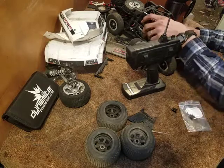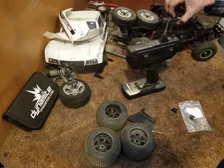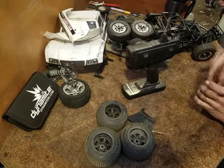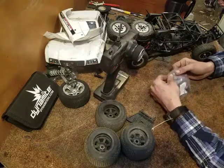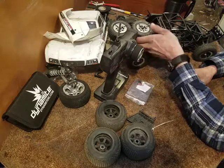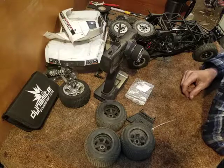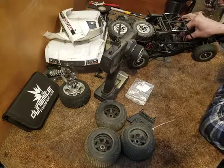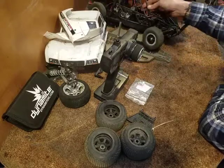Anyway, just a quick update. This truck - all it needs to be ready to go to its new home is: I need to solder some Dean's plugs on it, mount this switch with some sticky tape, get a battery or two, and a compatible charger. This thing's not LiPo compatible so I just need to get a nickel metal hydride battery for it and a nickel metal charger.